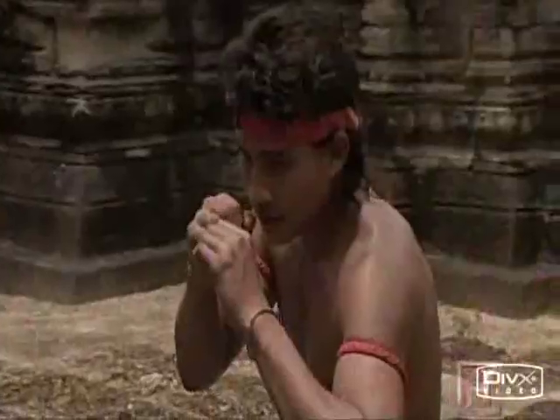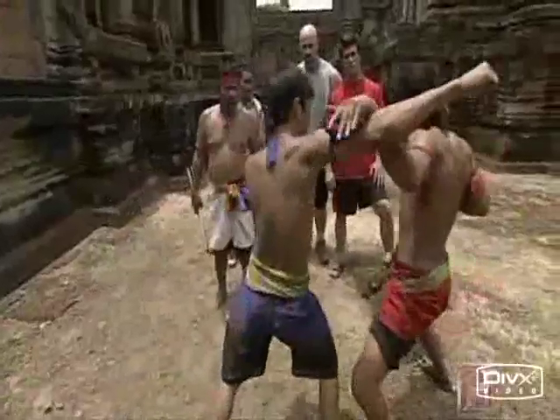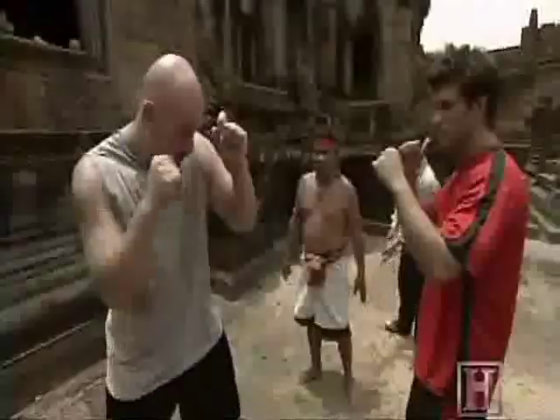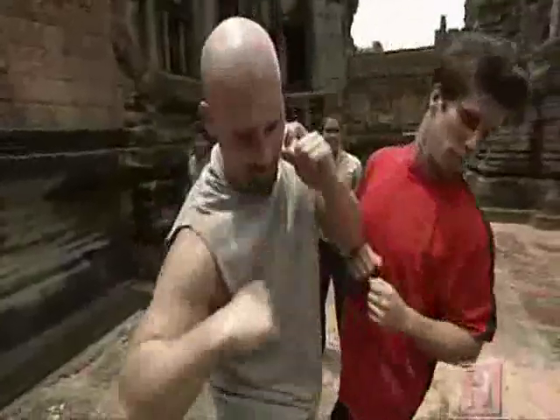The first step is to close the distance and block an opponent's attack with an outside hand. Then you step in and slash the elbow back and forth across the opponent's face. So we're batting this down here, and then stepping into the elbow, and then back through with another elbow.